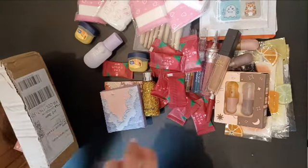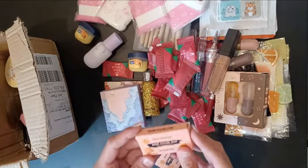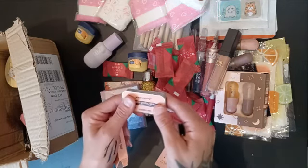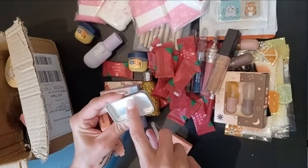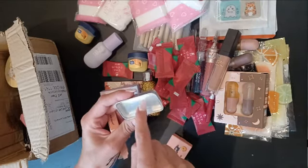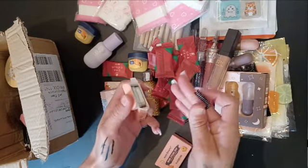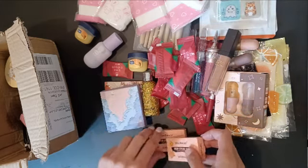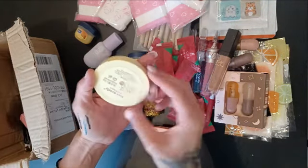I have two of those Kiss Beauty brow styling — it's like a gel or wax for the eyebrows. Oh, this is really solid! I think there is a plastic protection here. I don't want to open it because I probably won't use it, and it comes with a little brush for the eyebrows. I have two of those — let me know if you want one or maybe both. And I have a powder — it's too light for me, but it's so cute.